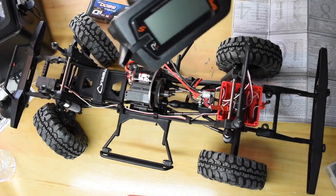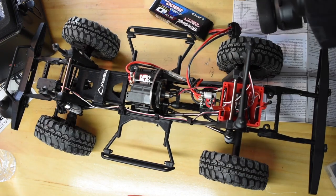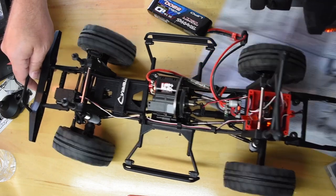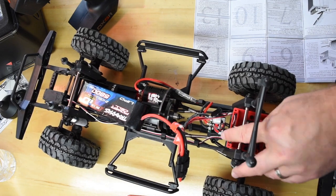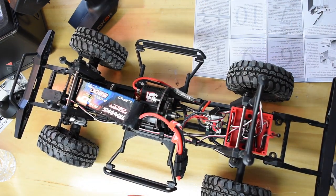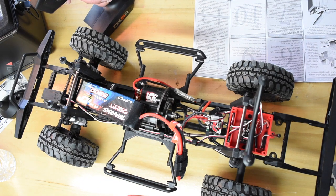I'm going to go ahead and get everything bound up to my Spectrum DX5R. Got it all bound up — steering's working, forward and reverse are working. I'm going to go ahead and do a radio ESC calibration. I'm going to take the blind plug out too, because I don't need that anymore. I'll hold the mode button down — it's going to do this little chime — then I'm going to do full throttle, and I'm going to do reverse. It's all set, all ready to go.